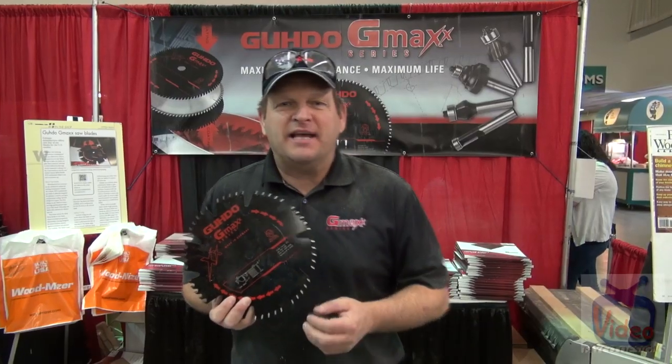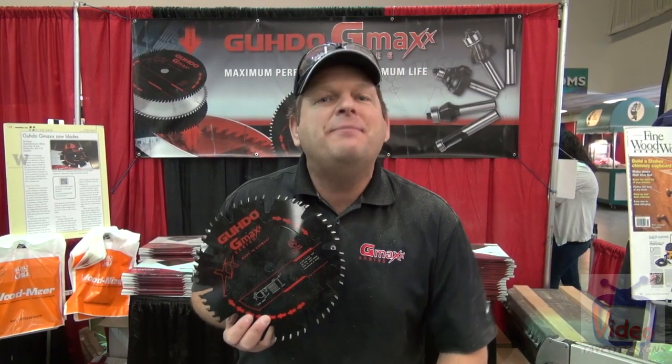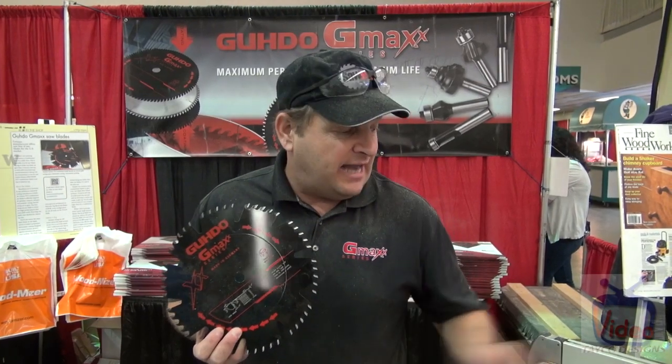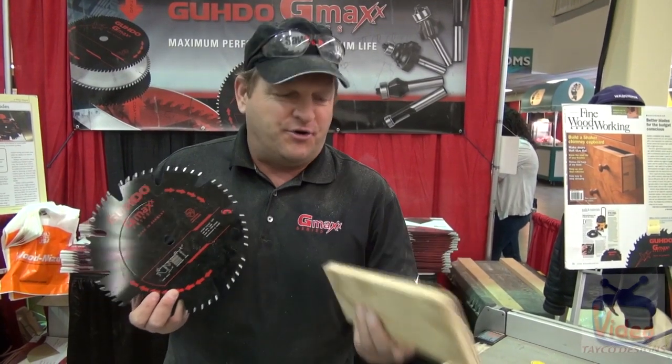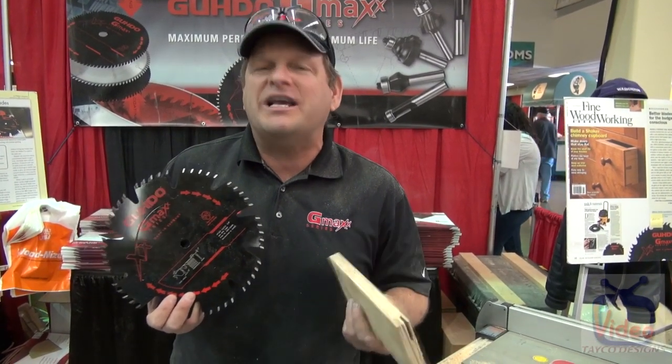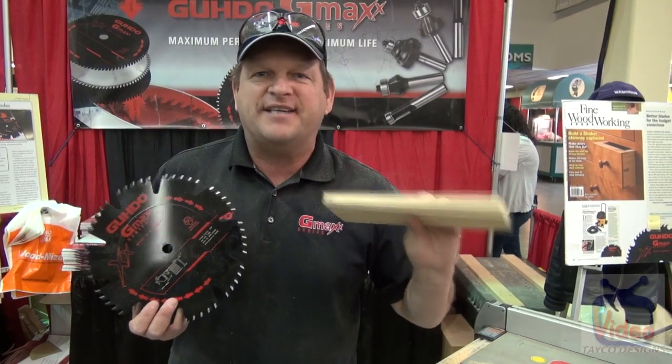My name's Brandon Williams. I'd like to introduce you to a new saw blade — this is the Gudo G-Max. The G-Max series is a German-made blade with blended carbide that allows you to cut certain types of wood better, like plywood. The plywood industry went through a major change recently — they used to use resins, but now you're seeing a lot more polymers. Polymers are essentially recycled plastic.